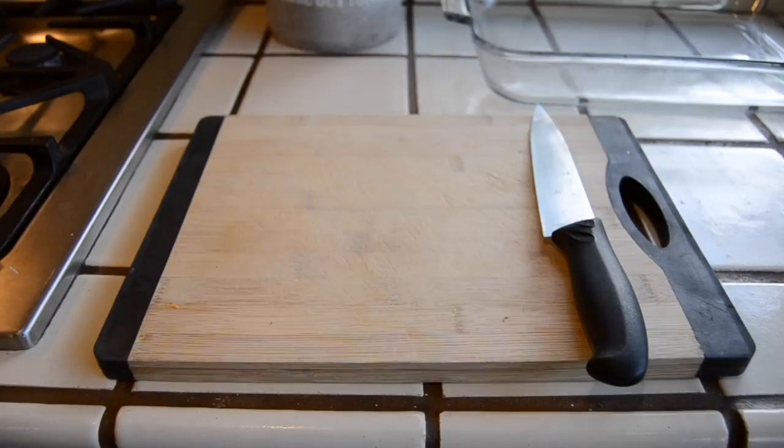For cooking supplies, all we're using is a glass pan, a cutting board, and a sharp knife.